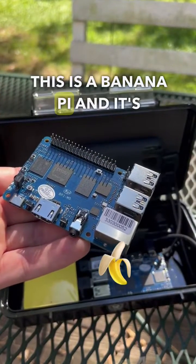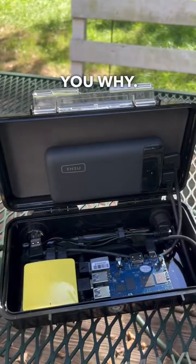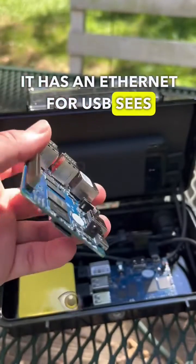This is a Banana Pi, and it's better than any Raspberry Pi. Let me tell you why. The Banana Pi is built just like the Raspberry Pi embedded boards. It has an Ethernet and four USB-Cs,